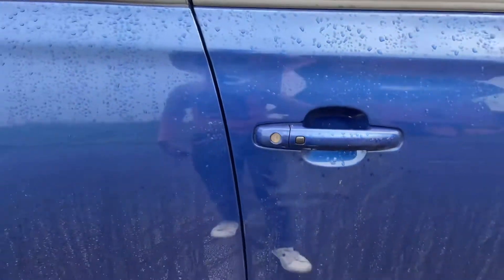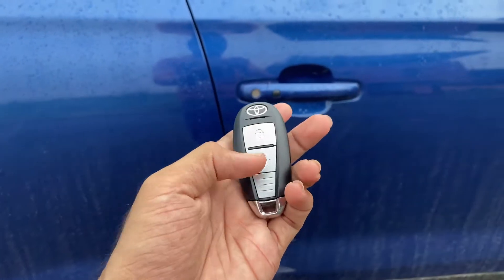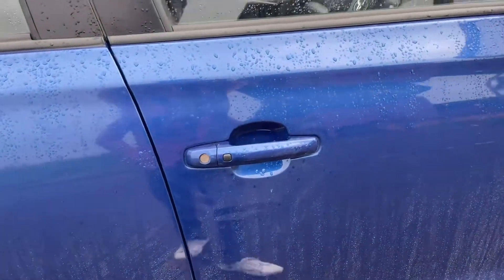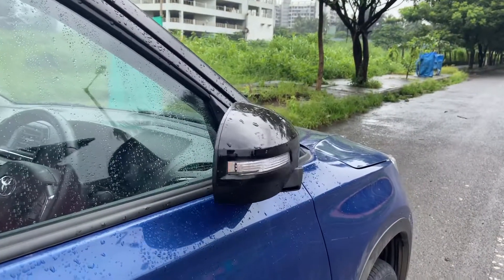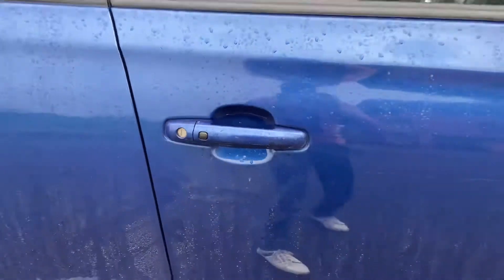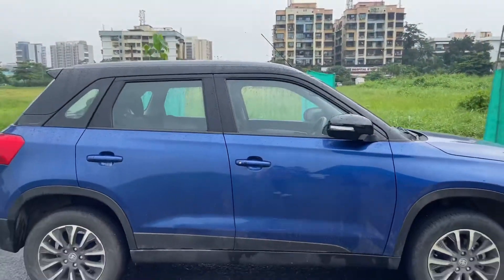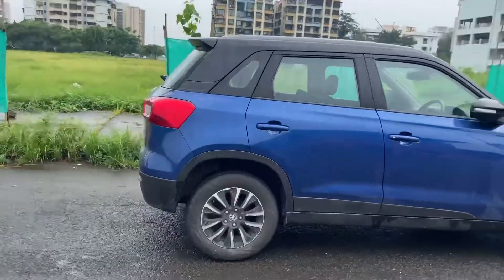On the door handles you have a request button, so you don't need to remove the key from your pocket. The key has buttons for lock and unlock. You can press the button and the doors lock and the mirrors fold automatically. Press it again and the car unlocks. That is the side profile of the Toyota Urban Cruiser.